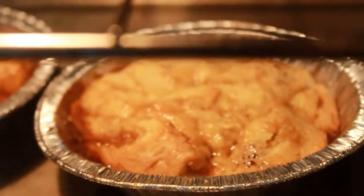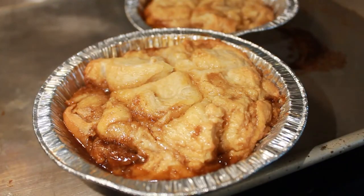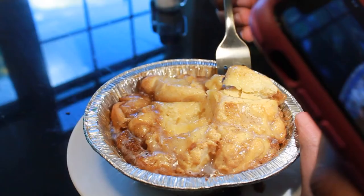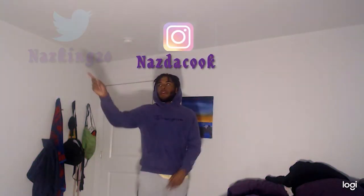So your cinnamon melts are out the oven. Let it rest for about two to three minutes, five minutes — just let that rest, it's going to taste better. Once it rests, grab your icing and pour it on real quick. And there you have it — cinnamon melts. Look at the pull-apart, look at the presentation, look at the cute little plate. They're looking good. McDonald's cinnamon melts — McDonald's, bring this back!